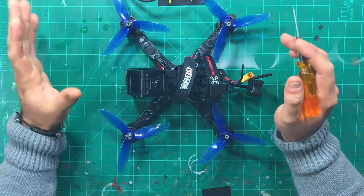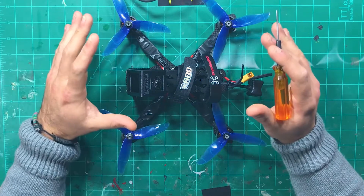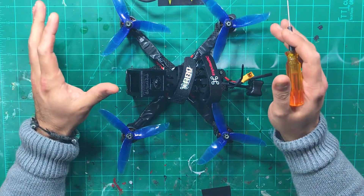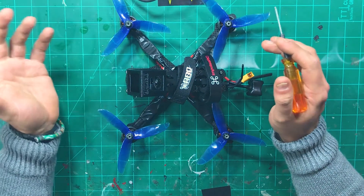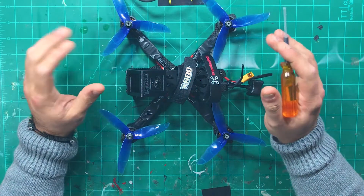So I did a video showing how awesome the FPV was looking inside at 25 milliwatts and 200 milliwatts. When I took it outside and cranked up the power to 500 and 800 milliwatts to start doing some mid-range testing, I noticed that the video started getting really bad.